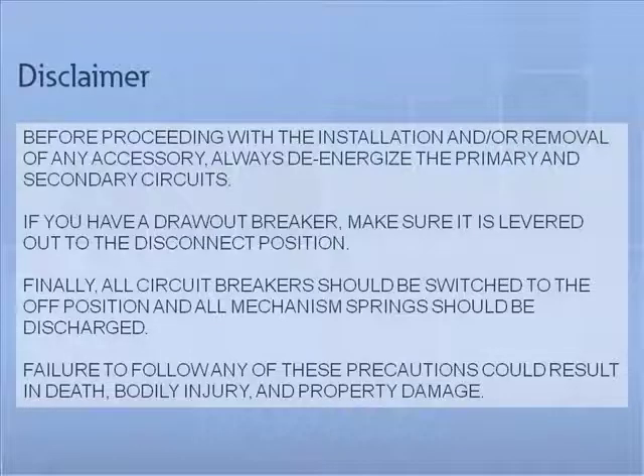Disclaimer. Before proceeding with the installation and or removal of any accessory, always de-energize the primary and secondary circuits. If you have a draw-out breaker, make sure it is levered out to the disconnect position. All circuit breakers should be switched to the off position and all mechanism springs should be discharged. Failure to follow any of these precautions could result in death, bodily injury, and property damage.